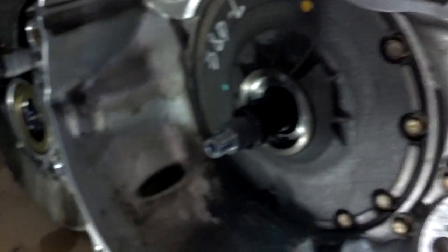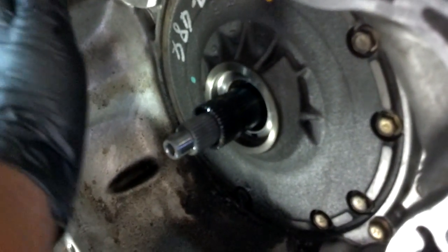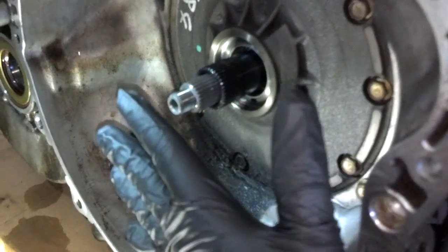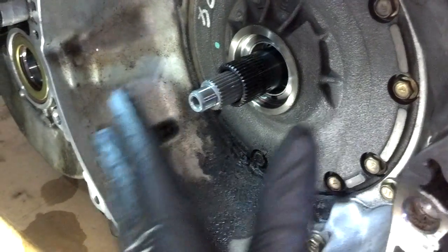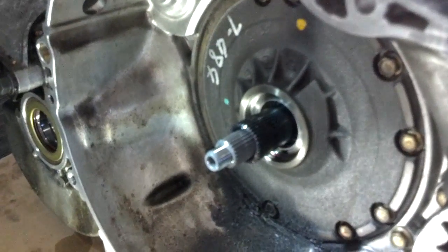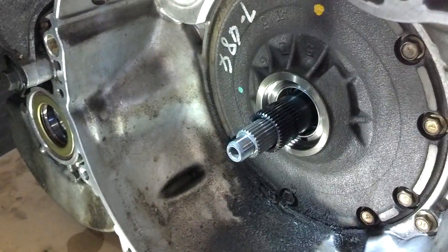When you put this torque converter back on, you want to make the torque converter flush with the surface of the transmission mount surface and push it in 14 millimeters, then go ahead and mount it back onto the engine. If it's not pushed in far enough when you start the car and try to drive it, you can destroy the transmission.